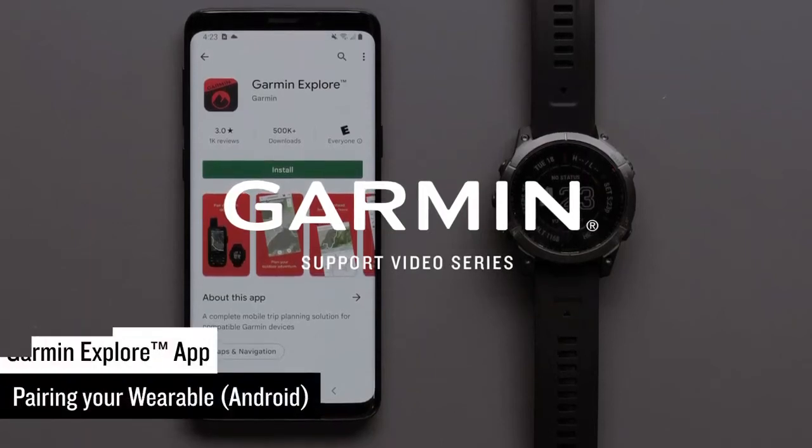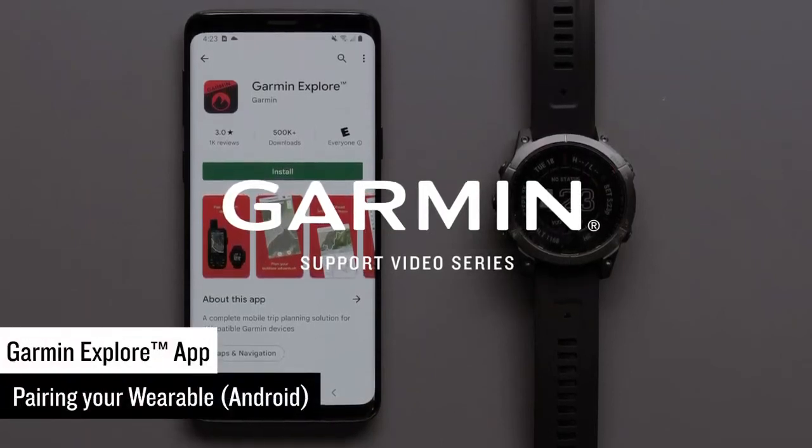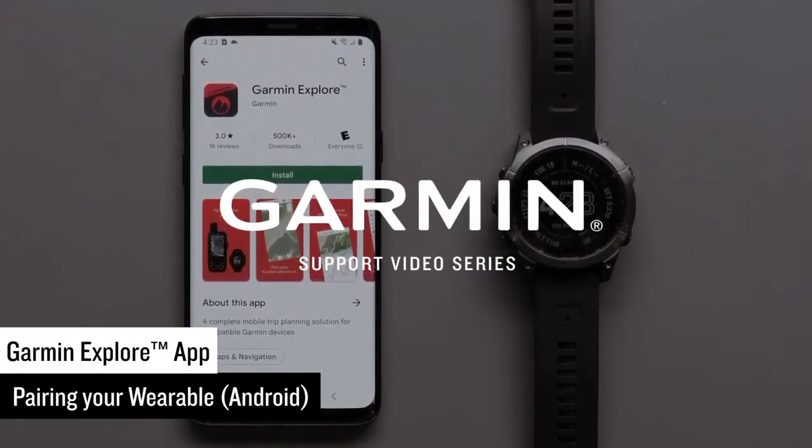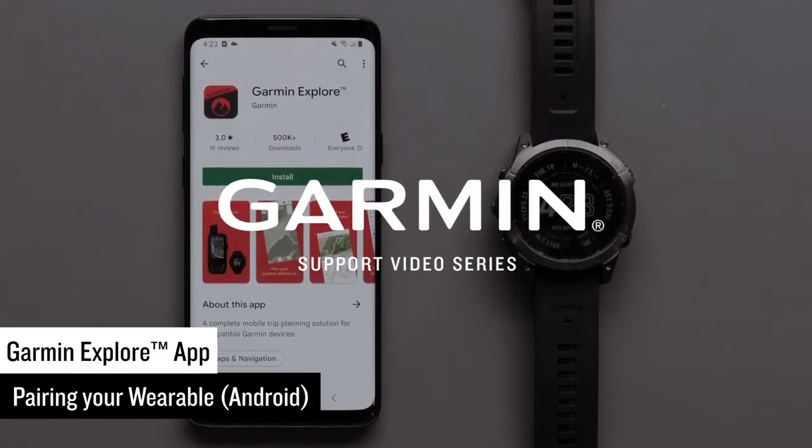Today we are going to show you how to pair a Garmin watch with the Garmin Explore app on your compatible Android device. In this video we will be using a Fenix 7 Sapphire Solar.